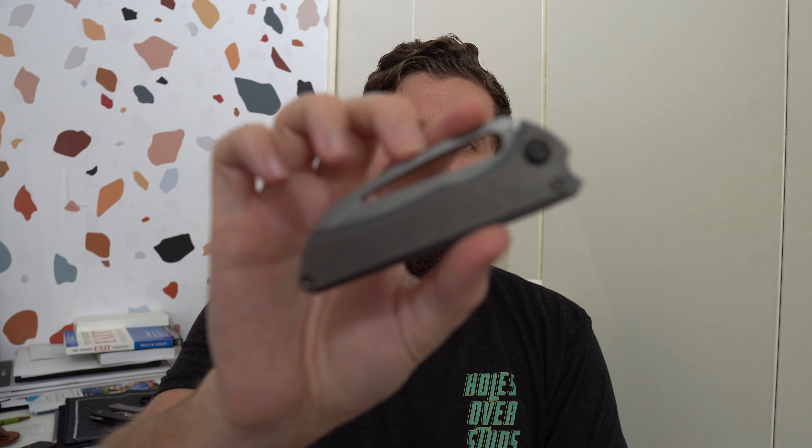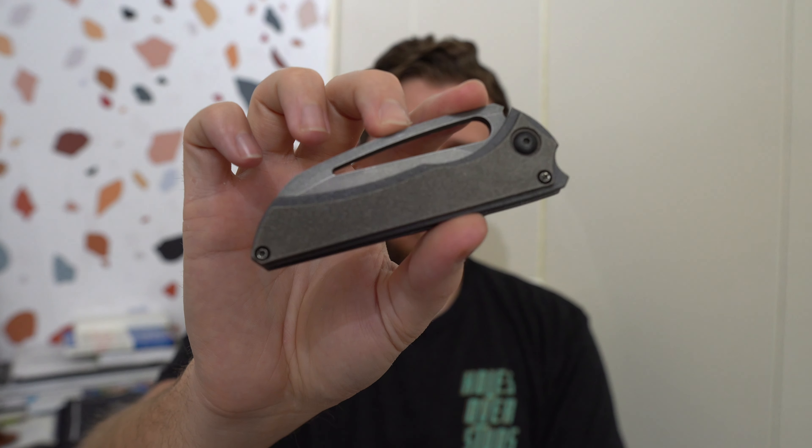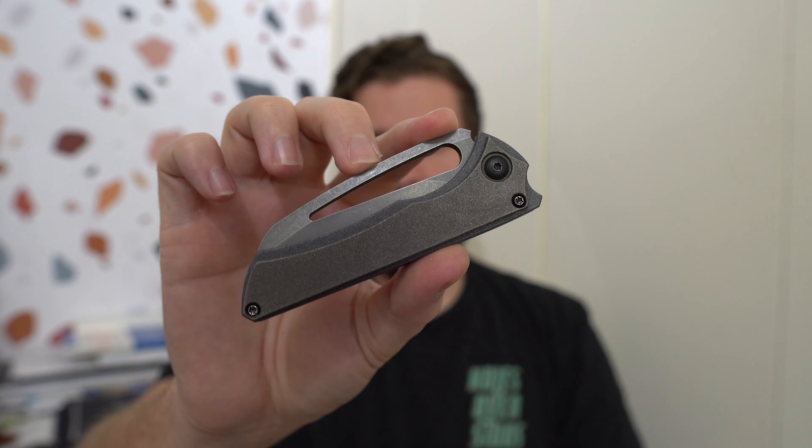Hey everybody, Jake here from Bearded Gear, and it is full review time on this little beauty. I don't think I've shown this knife on the channel yet. This is a knife that was loaned to me by Lefty EDC, who you'll find linked down below. Kevin is one of my best friends and I adore the guy — he's just awesome.